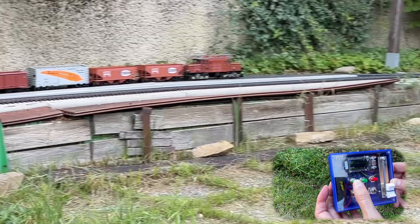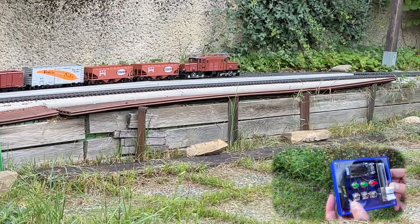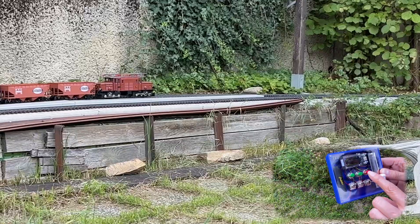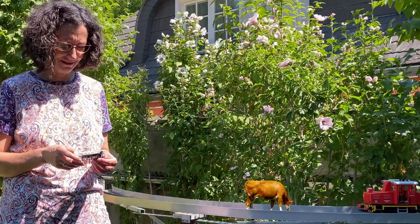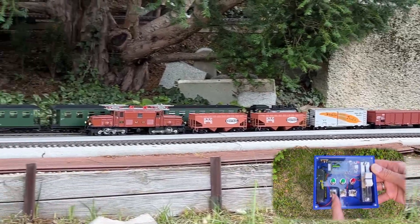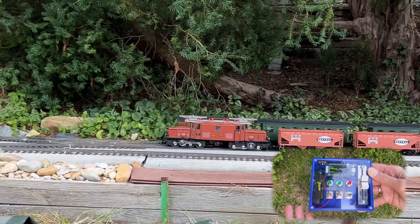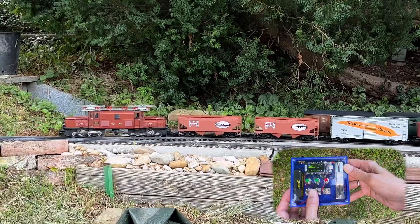That's the horn. We also have the announcement, the emergency stop — oh no, a cow on the tracks! — and a motor sound toggle. Now it's on again and we hear the motor.